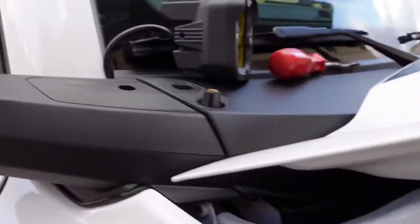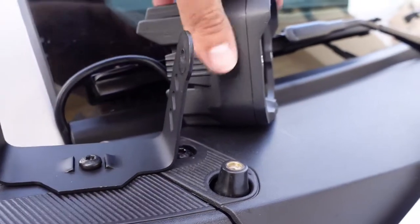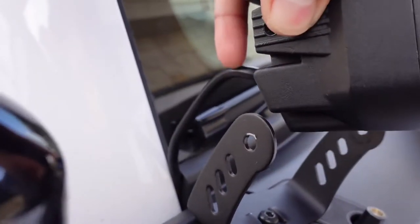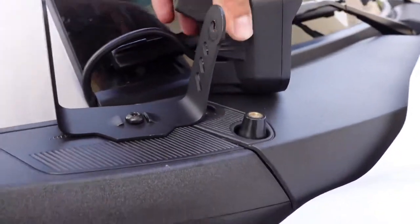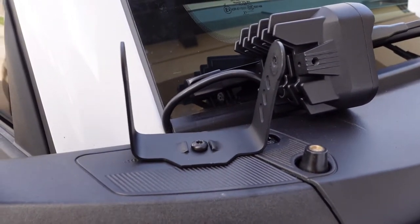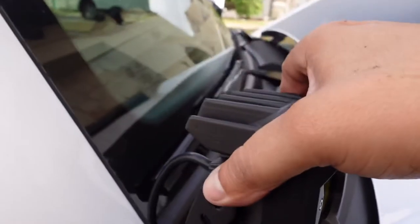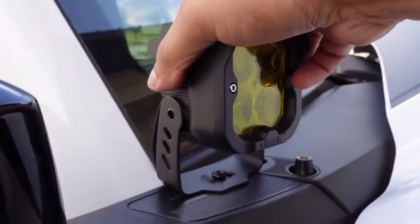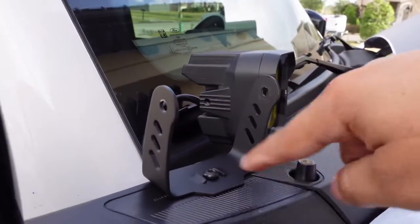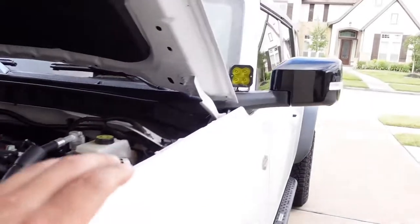Before you fully tighten down the screw, check the light and see how much slack you have left over in the back. If you have too much, this is the best time to pull on the wire before tightening it down. Go ahead and pull it to eliminate excess wire in the back, and once you have enough room, go ahead and secure the bolts down.